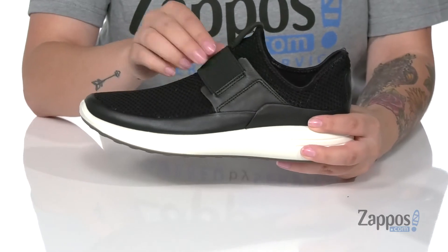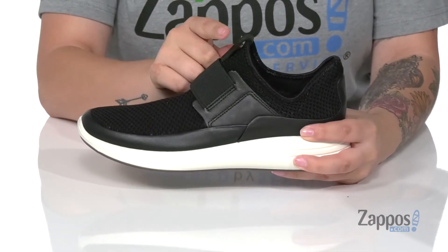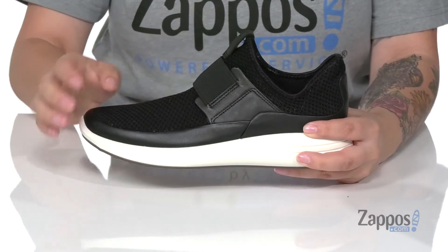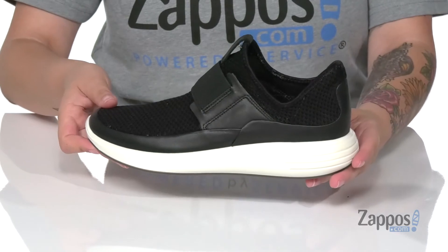The band on the front is elastic, so it's gonna give a little bit of extra stretch, and there is a pull tab at the top to help you slip these on. I think these would look so great paired with some black leggings and a white crop top.